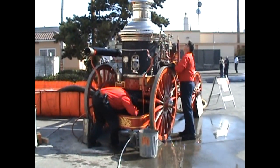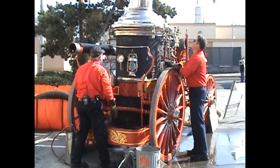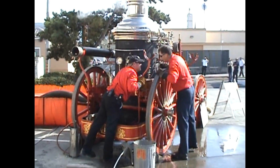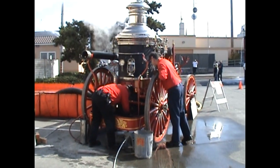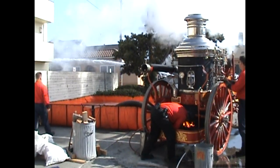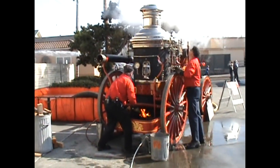For this demonstration, the steamer is pumping to one two-and-a-half inch hose line and can pump approximately 250 gallons a minute. The steamer is set up to pump to four two-and-a-half inch hose lines for a total of about 1,000 to 1,200 gallons a minute.